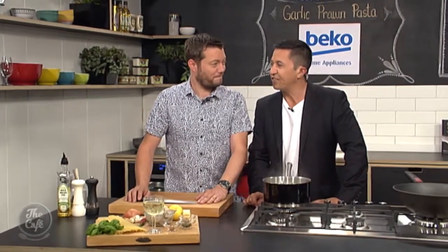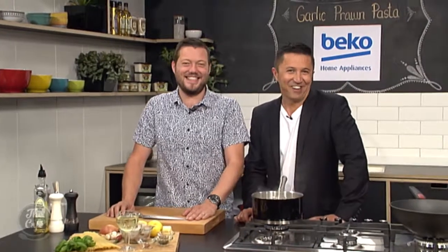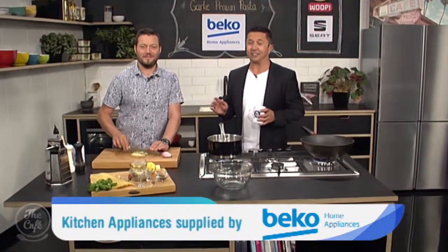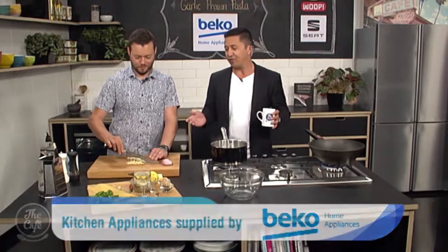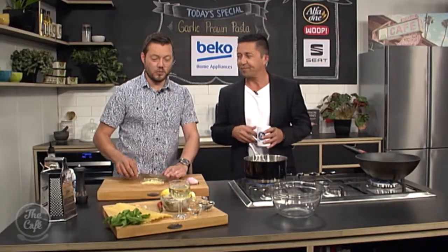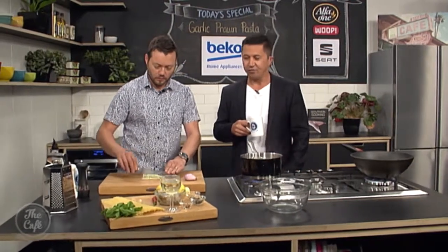Sounds delicious, can't wait to try it towards the end of the show. Mark has a great family pasta dish - and if you're a pescatarian, people that eat seafood but not meat, this is the perfect pasta dish for you as well. It's great and it's really fast, and who doesn't love prawn pasta?